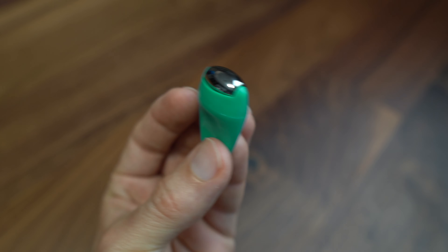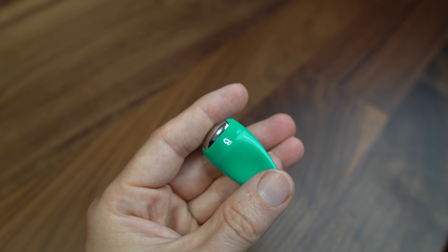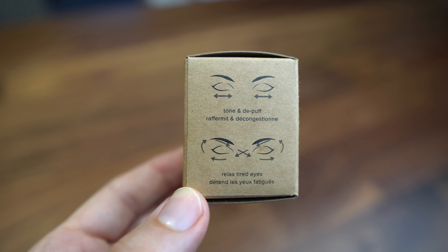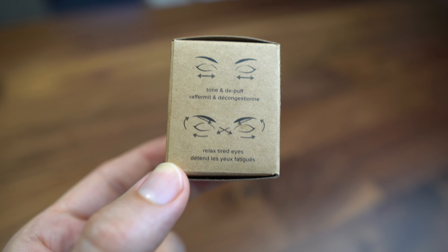Now onto the We Love Eyes eye roller. I wasn't entirely sure what an eye roller was at first. This cool little thing has a little weight to it which feels nice, and you can put it under cold or warm running water to get a cooling or warming effect. The steel feels pretty cool even at room temperature. It's supposed to roll gently on your eyelids to decrease puffiness and tone the eyelids, especially in the morning. Running it under cold water — that does feel pretty soothing.